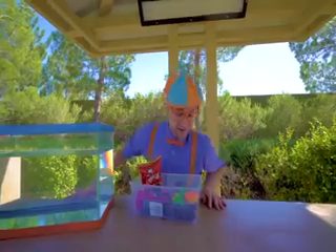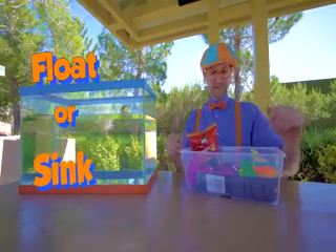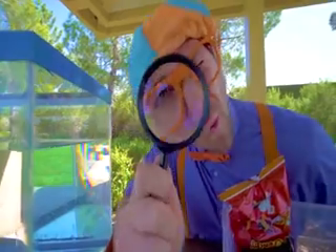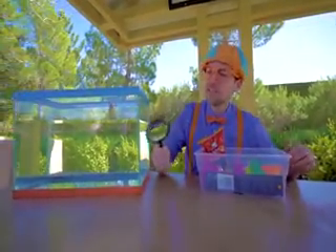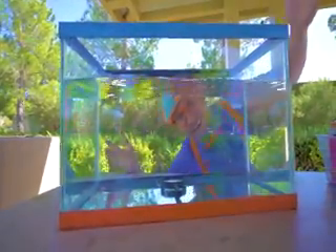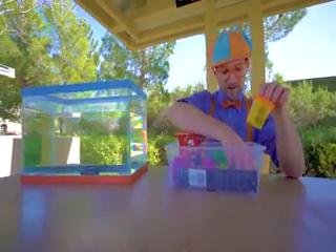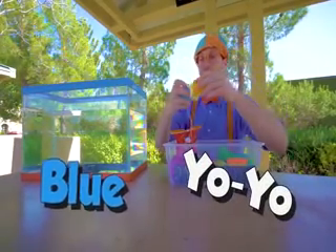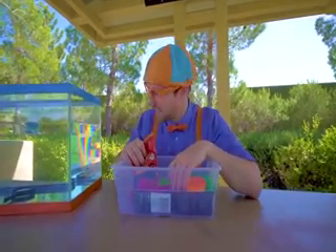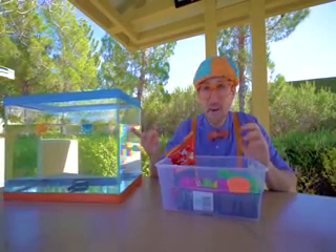Ooh, awesome. Now that we have all of these items, we can put them in the tank and see if they will sink or float. Let's see what we have here — ooh, a magnifying glass. I wonder if this will sink or float. I think I know. Ready? Yeah, it went to the bottom, so that means it sinks. What else do we have? Oh hey, orange and blue yo-yos. Let's put them in. Yep, they float! So the magnifying glass, which is really heavy, sinks. And the really light things full of air — the yo-yos — float.